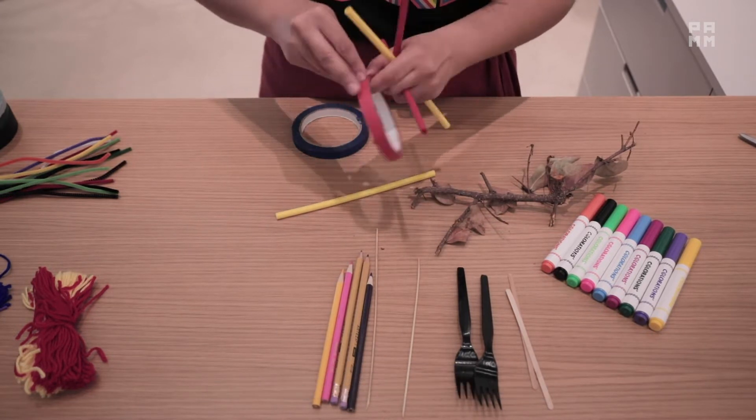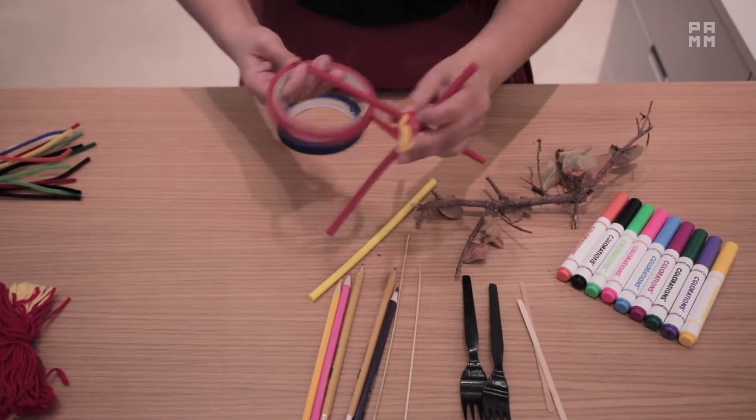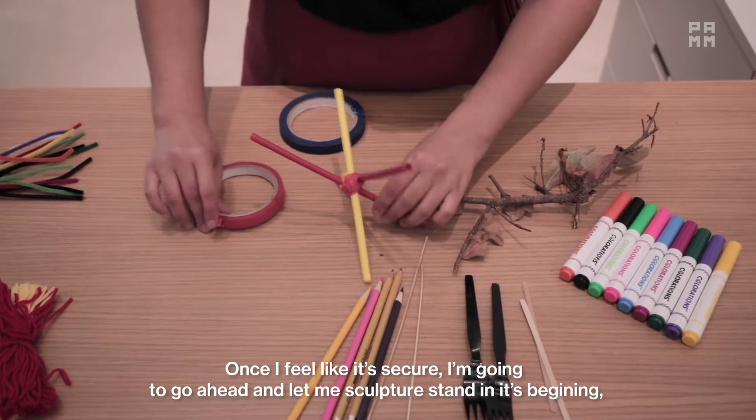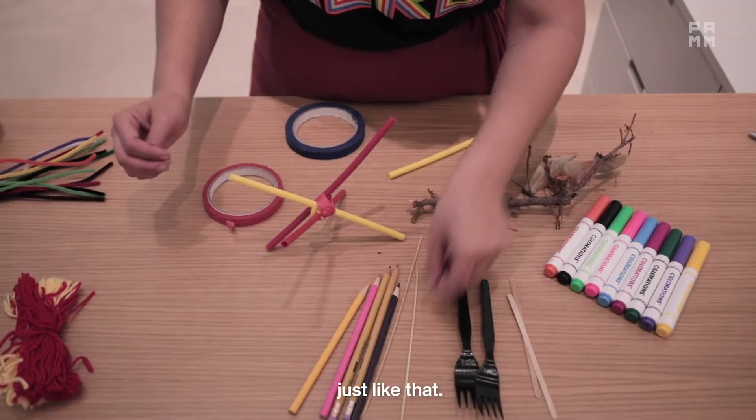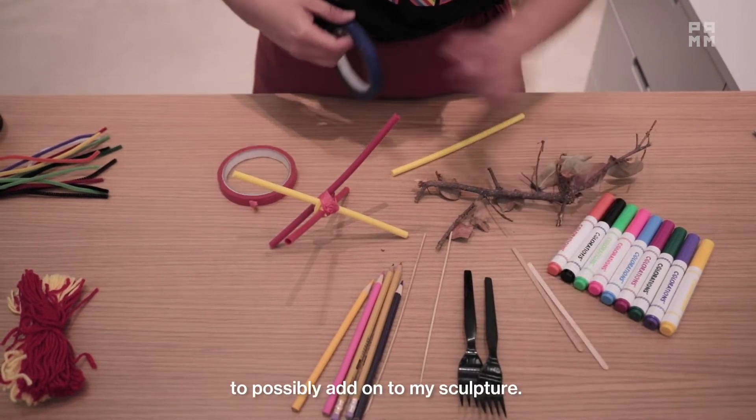I'm going to go ahead and grab my tape for the other side of the beginning of my sculpture. Once I feel like it's secure, I'm going to go ahead and let my sculpture stand in its beginning, just like that. And I'm going to start looking at some of the other materials that I have to possibly add onto my sculpture.